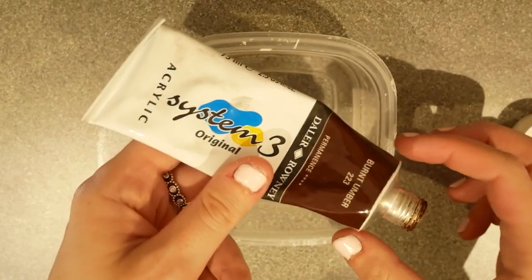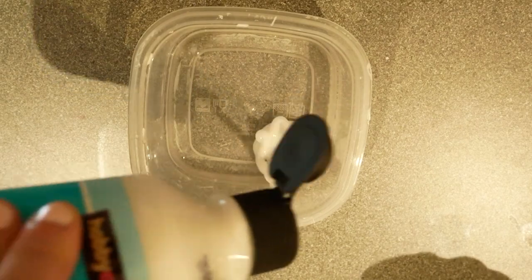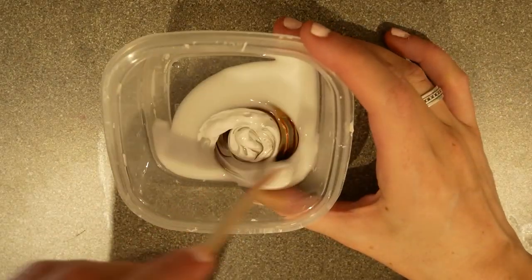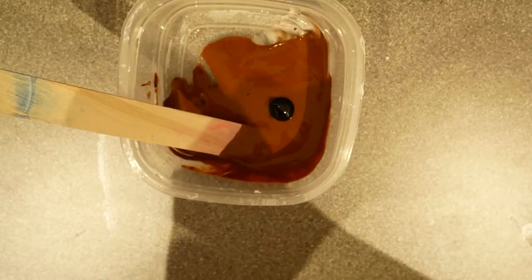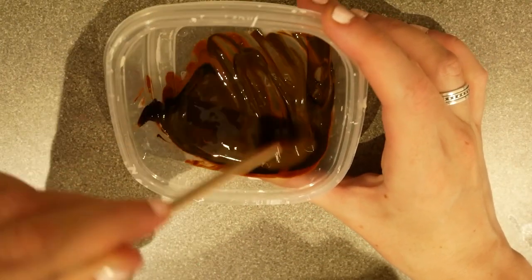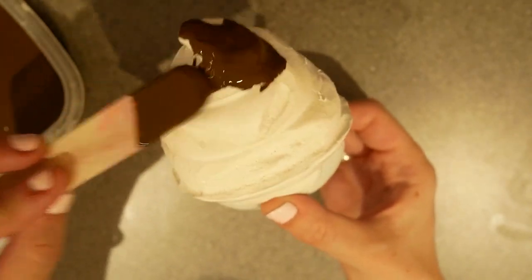For the next step, I mixed together a mixture of brown paint. This was more expensive paint and it does tend to work better, but you can use whatever paint you like. I mixed it all together to try and get the brown colour of the sorting hat, and added some black to make it a bit darker. Once I got the colour to the closest brown I could, I started to paint that on top as well.